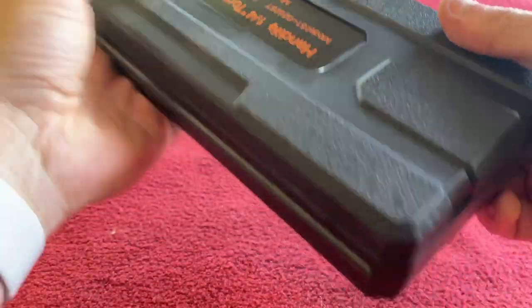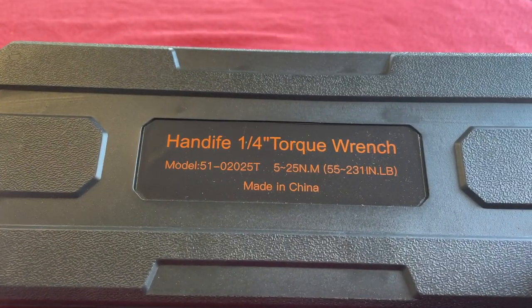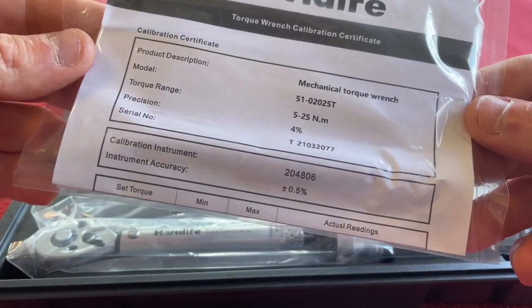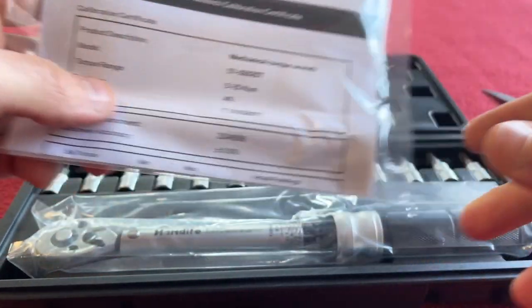First thing I notice, it's quite big to be fair. It is 5 to 25 newton meters or 55 to 231 inch pounds. First thing we notice, we've got a calibration certificate, so it's been calibrated up in the factory.